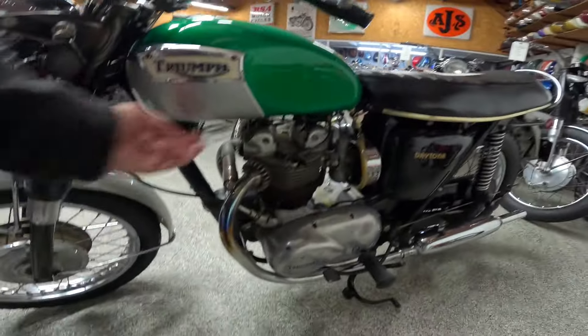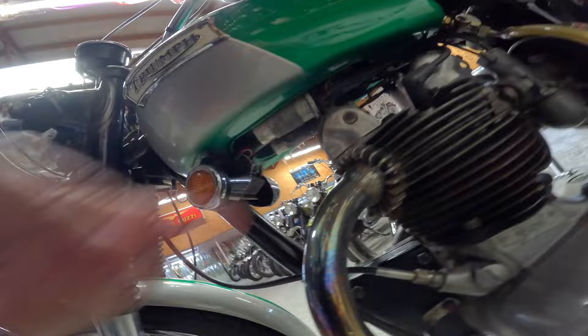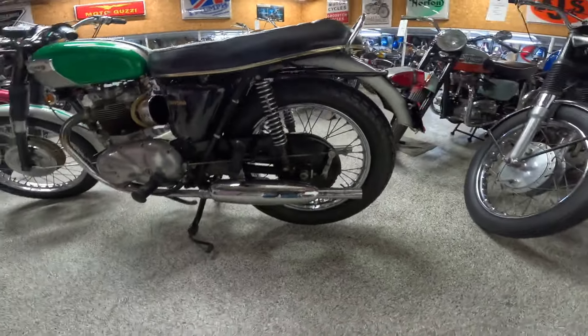I think there's two coils underneath the engine here. Yep, I can feel them right down here. Tach drive right there. Very nice. Daytona — check that out. Little pea shooter pipes.